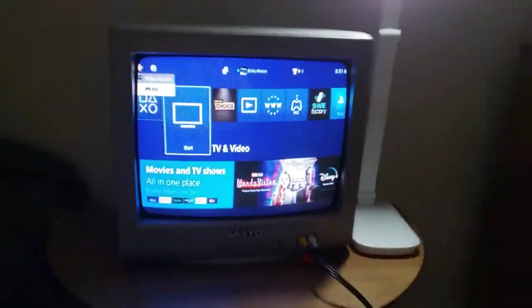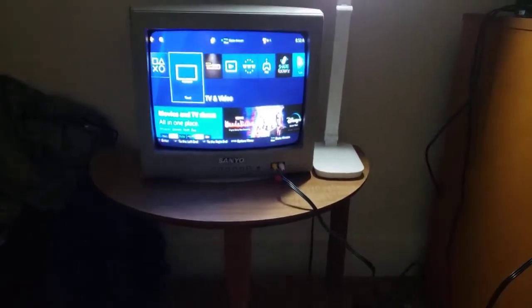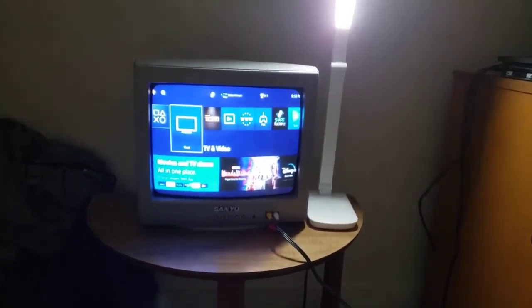Well guys, I think that's going to conclude my PlayStation 4 on my CRT TV video. Thanks for watching, make sure to hit the like button and subscribe, and hit the notification bell so you'll know when my new videos will be on this channel. Until then, this is Blake, the Sportacus SquarePants fan, signing off. Thanks for watching, bye.